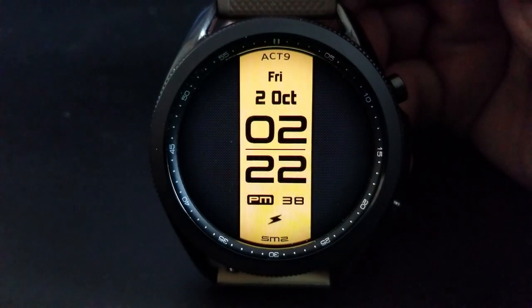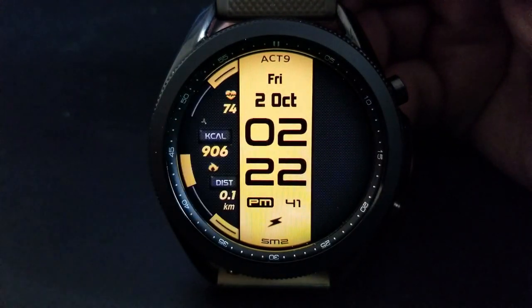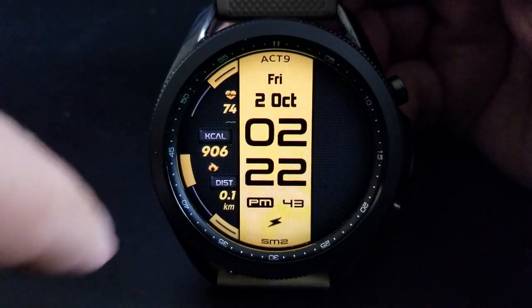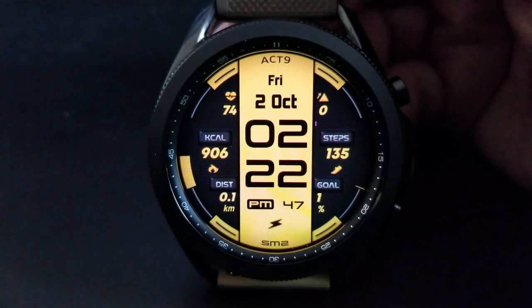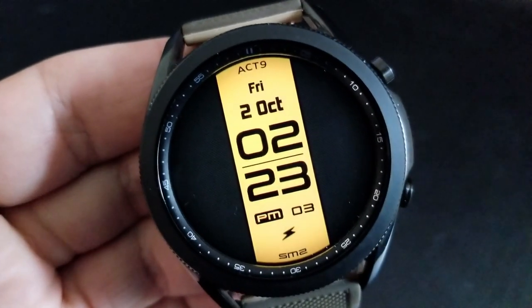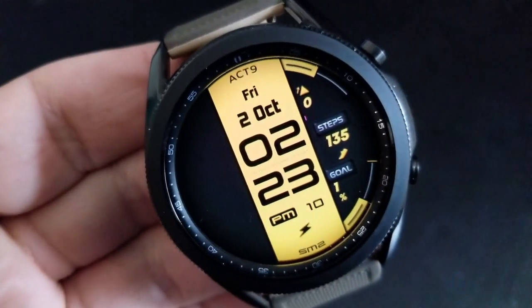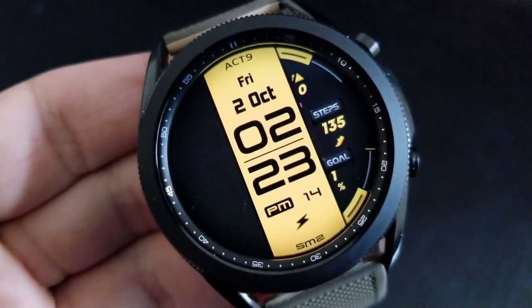As far as activity stats go, you get a total of six related displays. On the left hand side you get your last recorded heart rate, your calories burnt, and your distance moved. Over on the right hand side you get an additional three stats for your floors climbed, your total step count, as well as your daily step progress, which is also shown as a percentage completed.